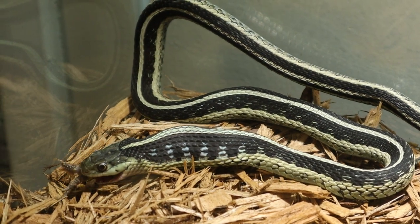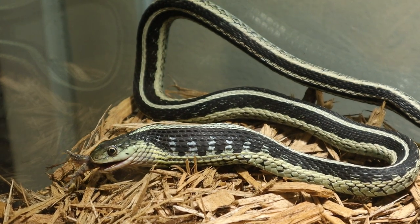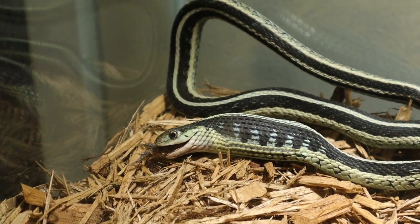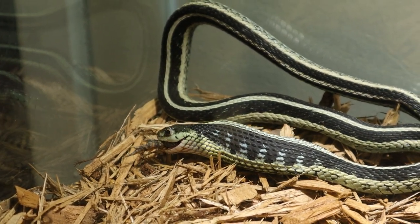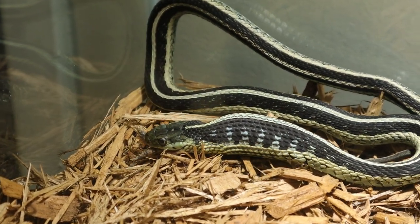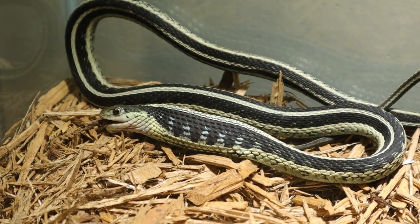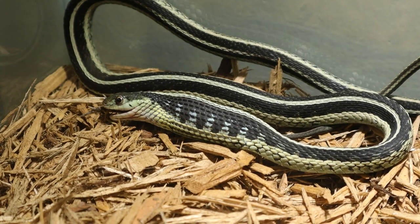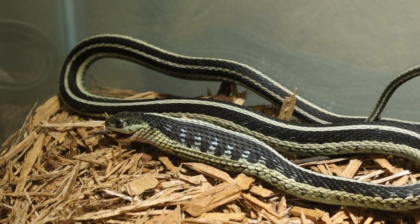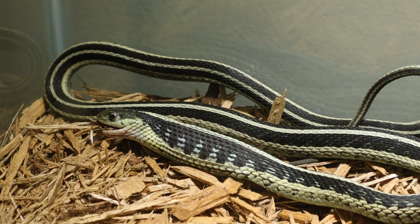There's a really awesome pattern on his actual scales — I love looking at that. He is finishing up with his meal for this week. Thank you guys for stopping by and checking out the video. We'll catch you on the next episode of Hostways Exotics — don't forget to like and subscribe.